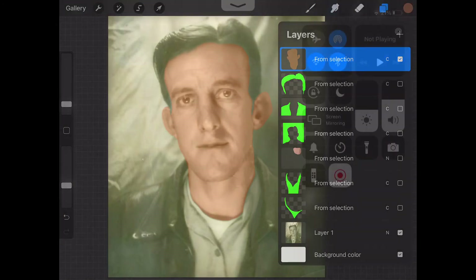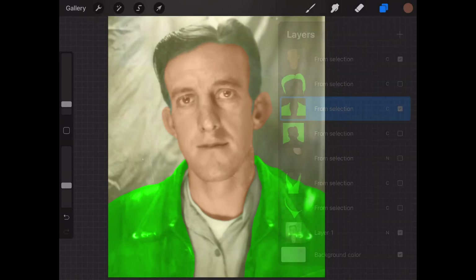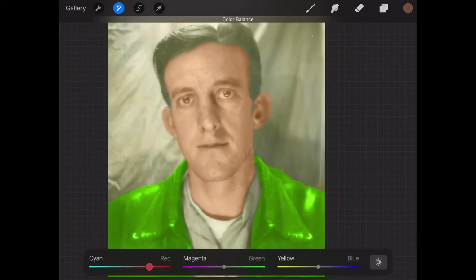You could also go straight from the green layer to the curve map and try to find colors there. To me that might be a little more difficult, but I know people who do it that way as well.